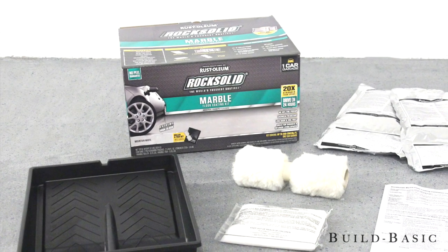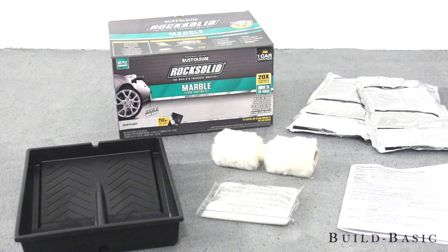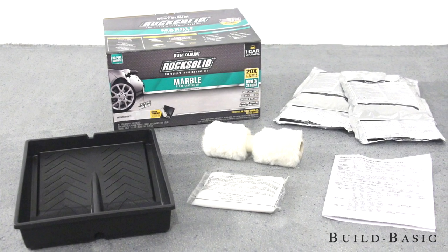Now we are ready for the garage floor kit. The kit comes with a special roller and paint tray, an etching powder which we didn't use because of the primer, and two pouches containing different colors.